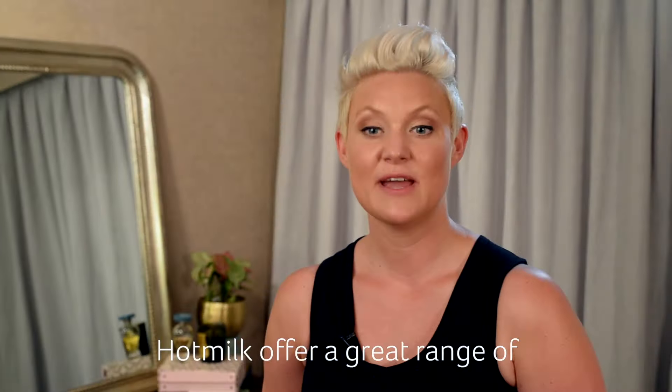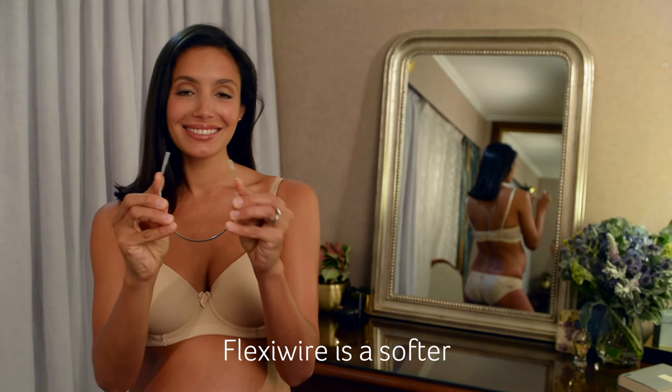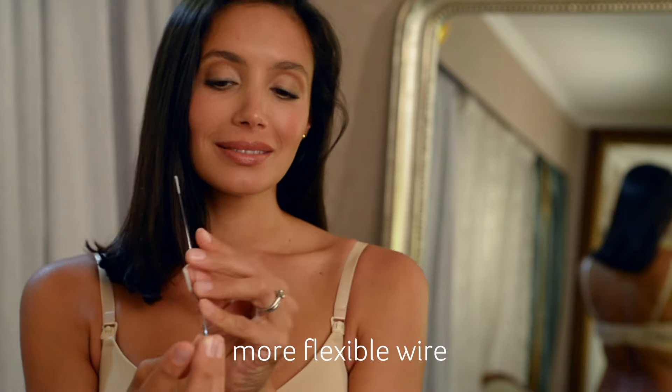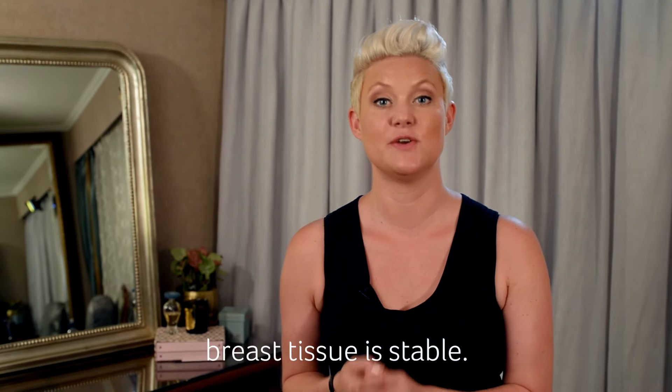Hot Milk offer a great range of FlexiWire bras that offer the ultimate in shape and support. FlexiWire is a softer more flexible wire than in your regular underwire bra, so it's safe when the breast tissue is stable.